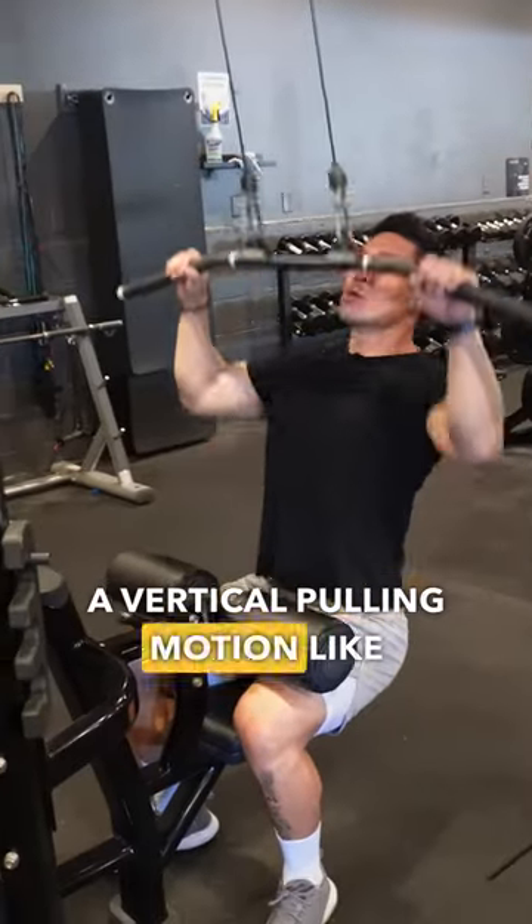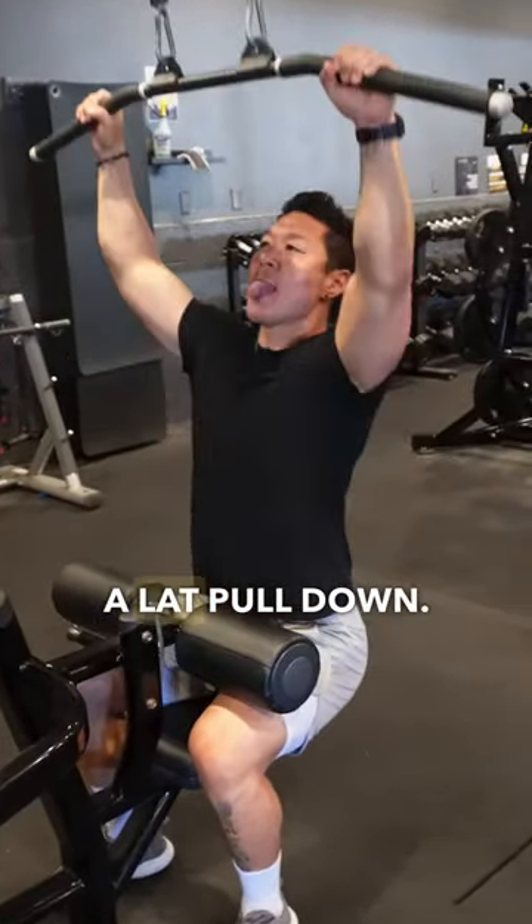The fourth major movement is a vertical pulling motion like a pull-up, a chin-up, or a lat pull-down.